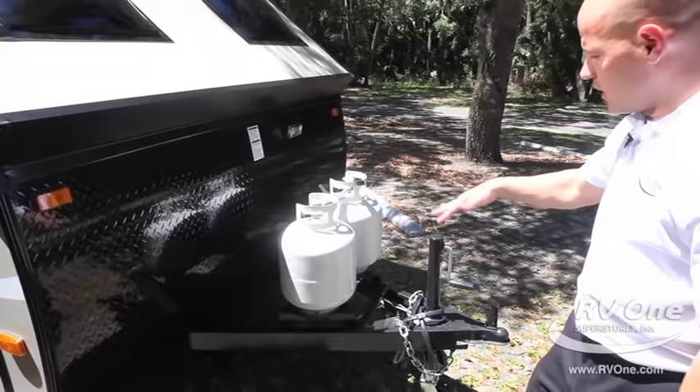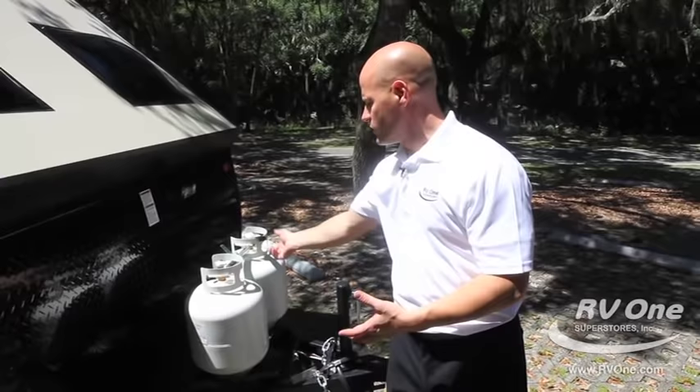Double 20-pound propane bottles — this comes with a cover as well. It's never going to run out of propane because if one gets low, you can just take it off and fill it while you're using the other one.